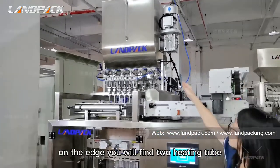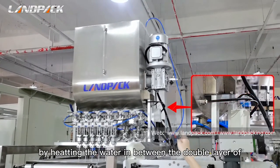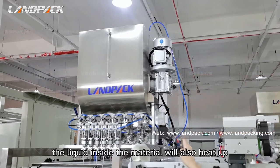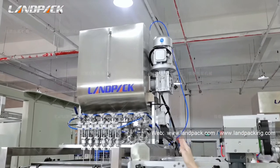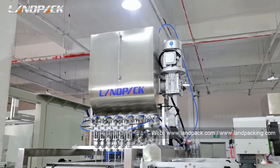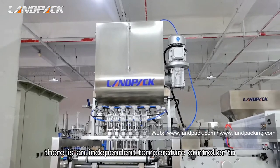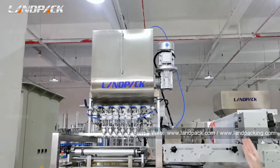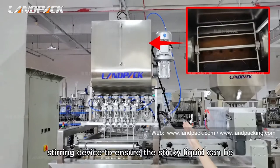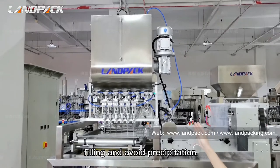On the edge, you will find two heating tubes that run across the hopper. By heating the water in between the double layer of stainless steel, the liquid inside the material will also heat up. It can heat to 19 to 80 degrees. The temperature can be set on the control panel — there is an independent temperature controller for this. Inside the hopper, there is also a stirring device to ensure that sticky liquid can be filled evenly and to avoid precipitation.